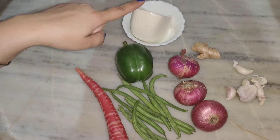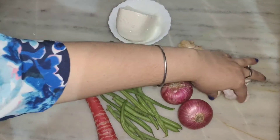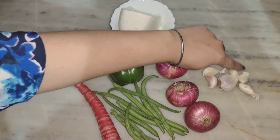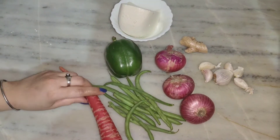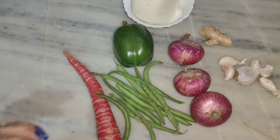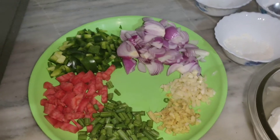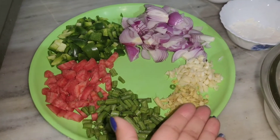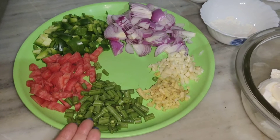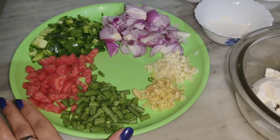I will show you how to make chili paneer. I have chopped one carrot. I have chopped all — ginger, garlic, and all the vegetables. You can cut them as you like — you can keep them thick.